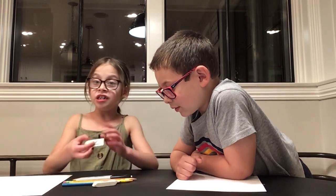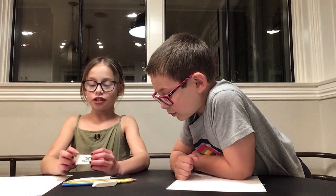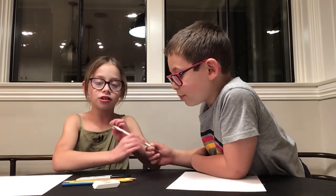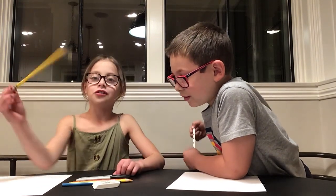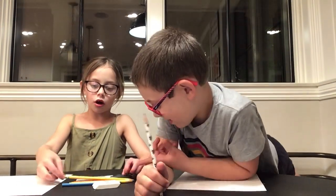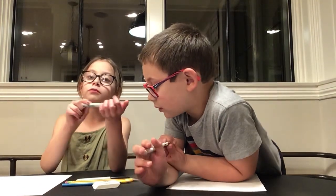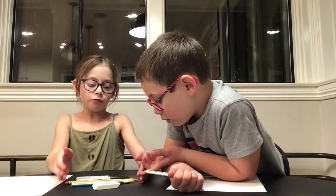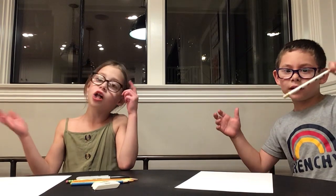For materials, we're going to need a white eraser — I recommend white erasers. We're going to need a pencil to draw and a striped marker to trace over the pencil. We're also going to need colored pencils. We have four different colors today, but you can also use crayons.